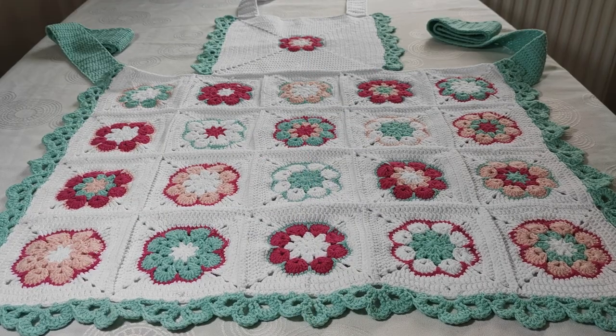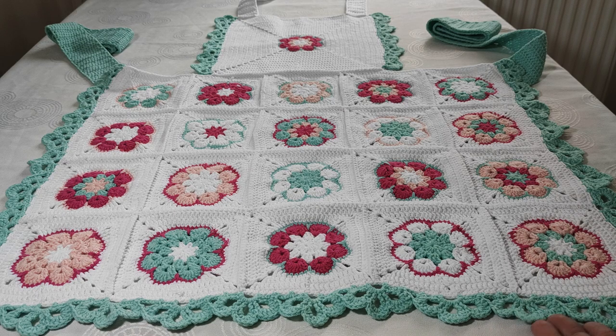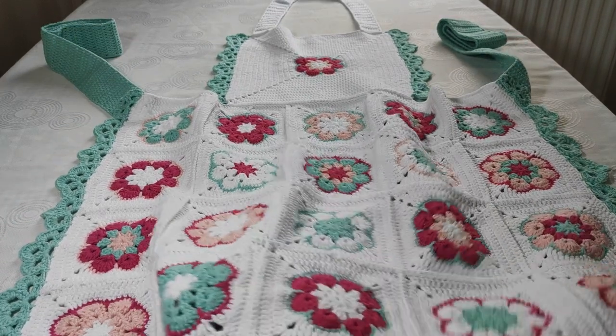Hi everyone, welcome back to my YouTube channel, Ravella Design. Today I'm going to show you how we are going to make this beautiful crochet kitchen apron. This will be a very beautiful project and Mother's Day is coming close. You can make this crochet kitchen apron as a gift to your mom. It's really beautiful — the pattern is also very nice.